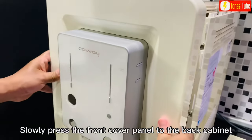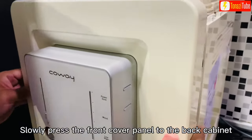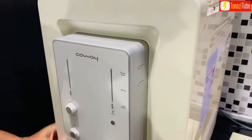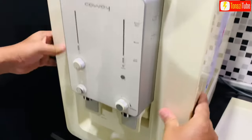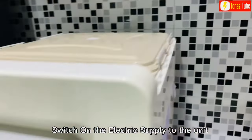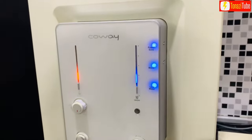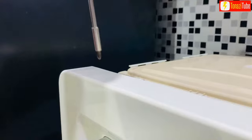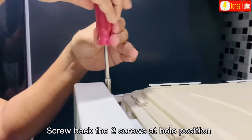Slowly press the front cover panel to the back cabinet. Switch on the electrical supply to the unit. Screw back the two screws at the hole position.